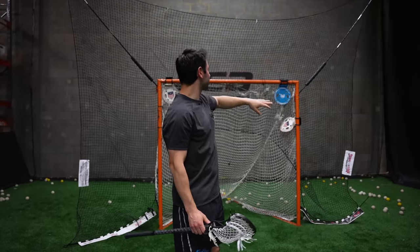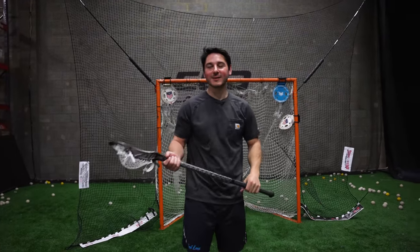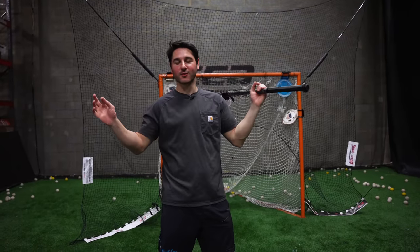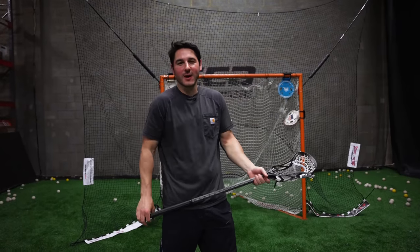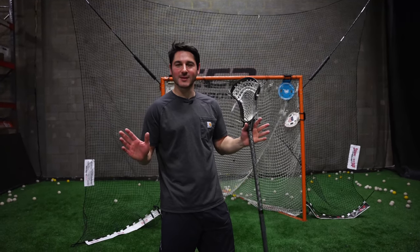We've got it installed. As you can see, it's a pretty good protective area — a couple feet, three to four on each side. It took us about a half an hour. If you compare that to building your own backstop where you're anchored into trees, that's not too bad. And if you don't have to take it down too often, 30 minutes is not terrible. So let's take a couple shots and see how it stops.